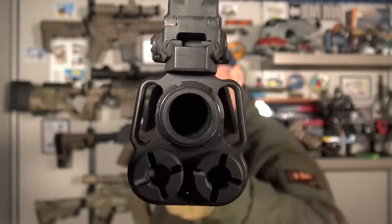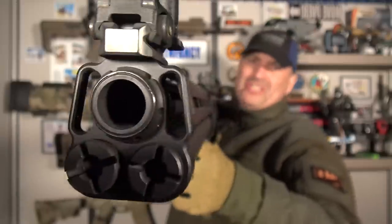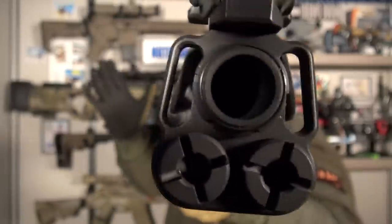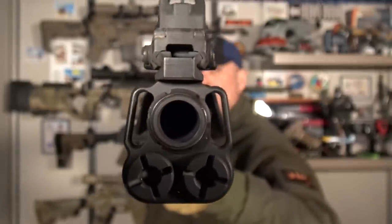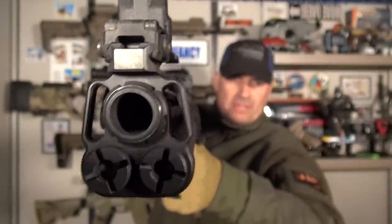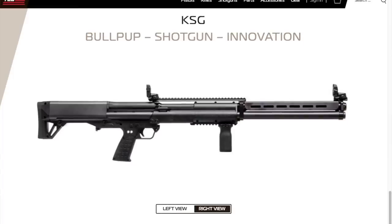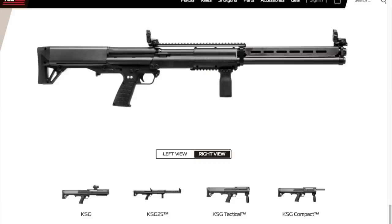KSG-25, dude. How many? Let's just say, for your consideration, a lot of shells. But if you have to know, if you're asking — 12 plus 12 plus 1. 25 rounds is what this sucker holds. No, it's legal. This is legal. It's not illegal. At least now it's legal. Yeah, don't move. Just stay put. Hey, I'm tired of talking. And by the way, no hot cocoa for you. Stay put. KSG-25, the ultimate home defense shotgun.